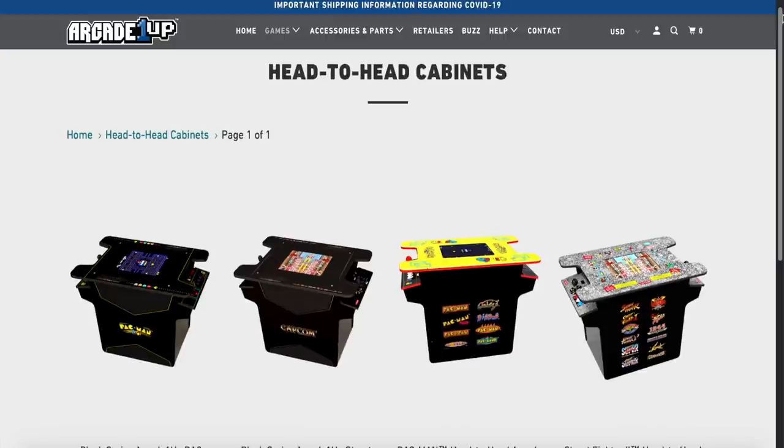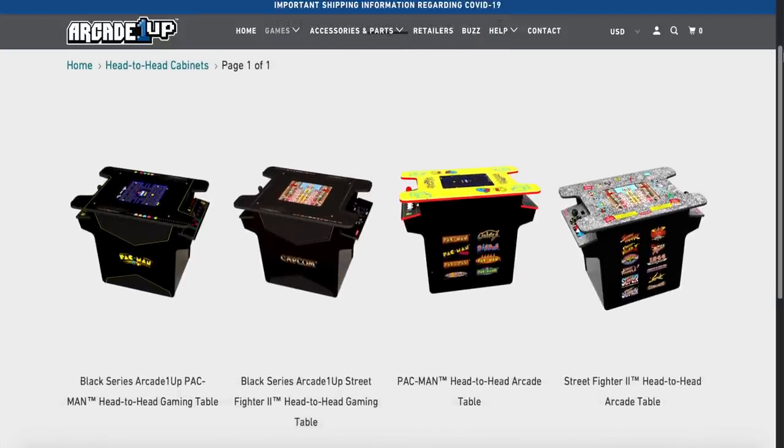That's it for today's video. I just wanted to give you a brief overview and showcase some of the things you'll need if you're going to mod your Arcade 1UP cocktail cabinet. This applies to the Pac-Man, Street Fighter, both Black Series and regular retail versions of these cabinets. You don't have to use the same parts I used — I'll put some suggested alternatives in the video description below. Keep an eye on the channel because I'll be posting an update with more advanced modding, new graphics, a new monitor, and maybe a sneaky surprise along the way. Hope you subscribe, and as always, thanks for watching — it really means a lot.